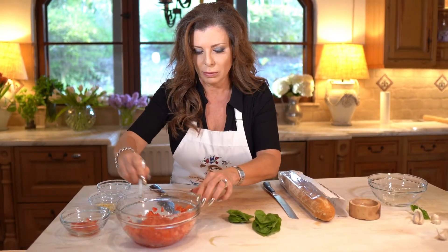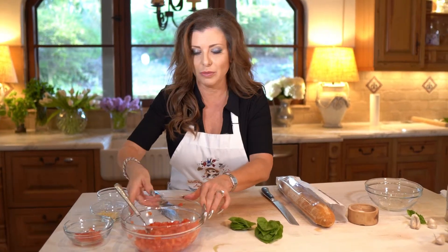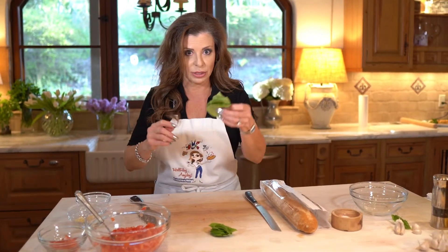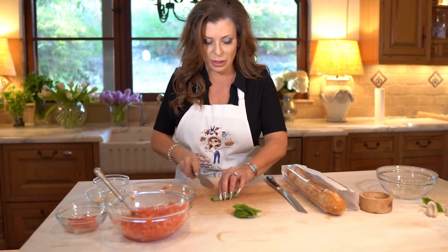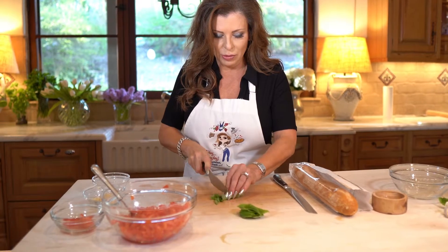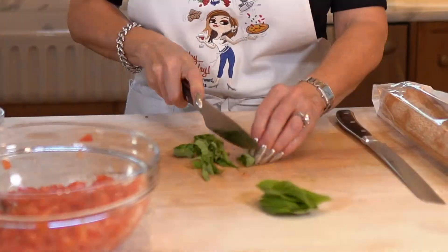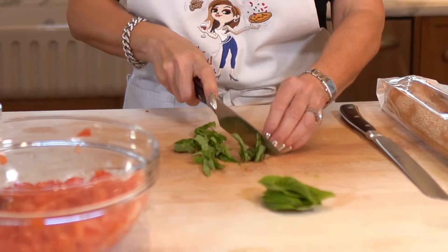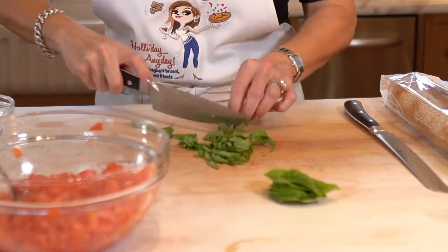We're gonna let those hang out for a few minutes. In the meantime, let's go ahead and chiffonade some of our basil — we all know what that means; if you don't, go to my website to find out. We roll it up and cut it in little slivers, then just run the knife through it so the pieces are a little bit smaller.